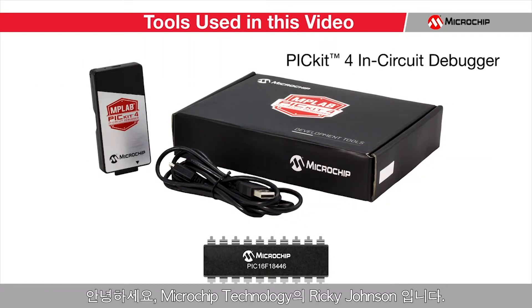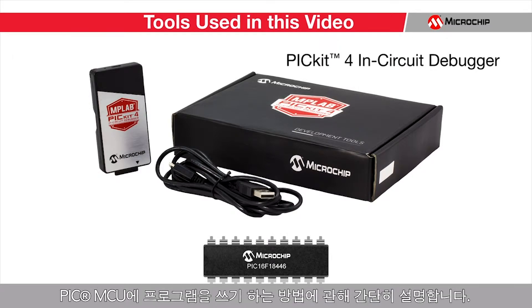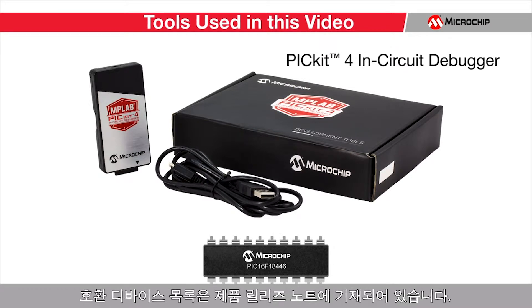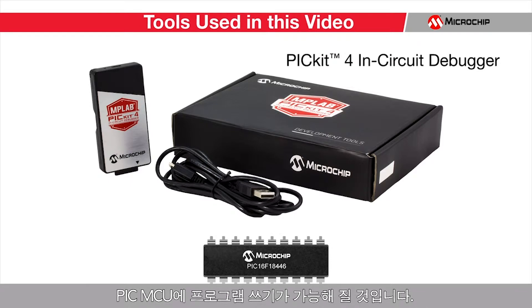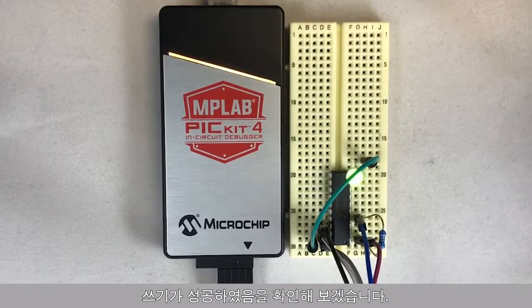Hi, I'm Ricky Johnson with Microchip Technology. This will be a very brief tutorial on how to use the PicKit 4 to program a PIC microcontroller. The PicKit 4 can work with a variety of different devices; for a full list of compatible devices, please see the product release notes. By the end of this tutorial, you will be able to flash your PIC MCU quickly and easily with very few connections. I will program a PIC16F18446 microcontroller to blink an LED so that I can verify that the flashing of my device was successful.